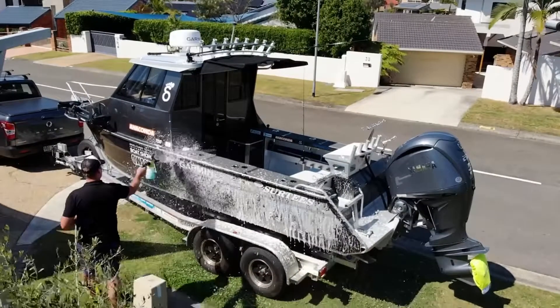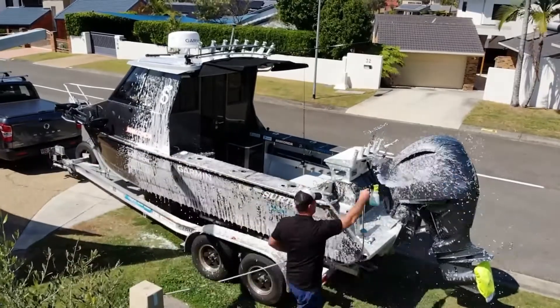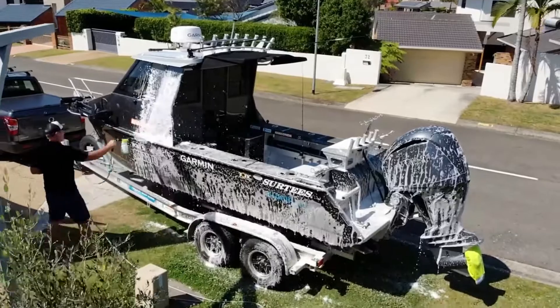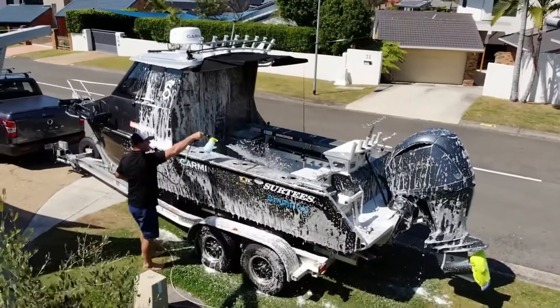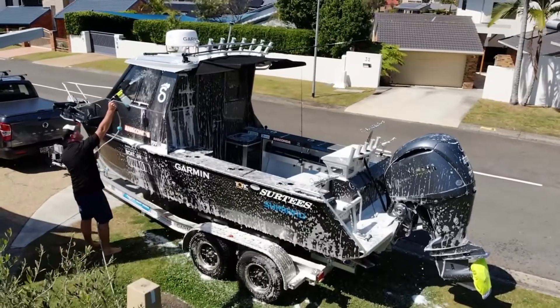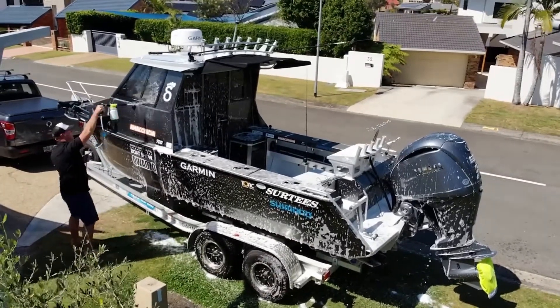But check this out — this is Desaltinator. We've got our own foaming cannon which won't let you down. You put a bit of product in, hose it up, and just let it foam. Sit it for about a minute, change the cannon back to water, and rinse it off.